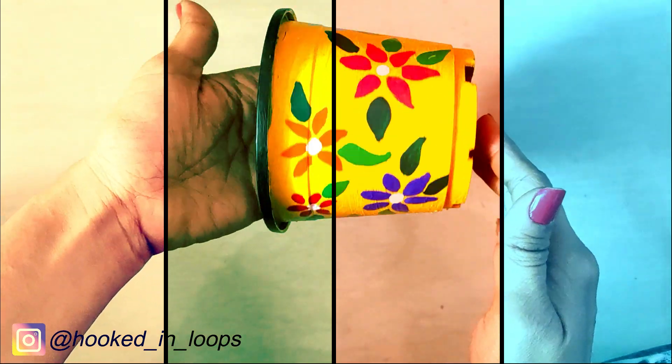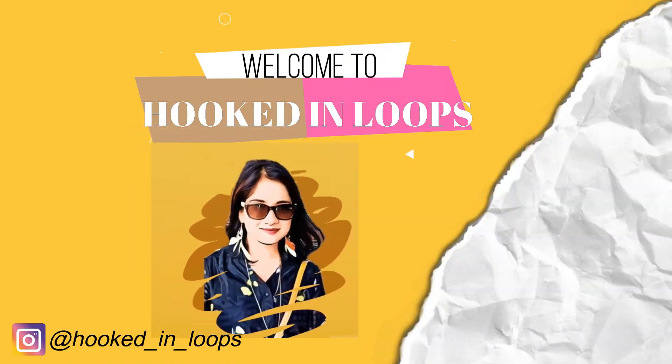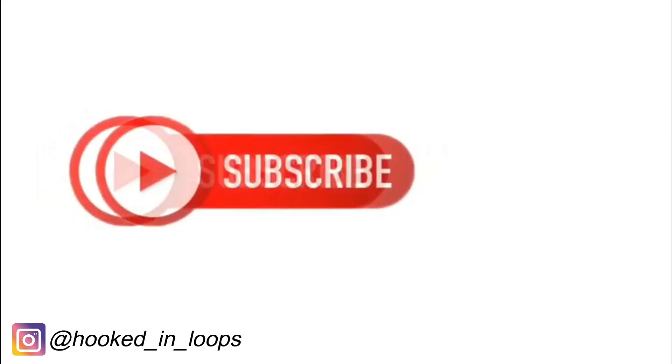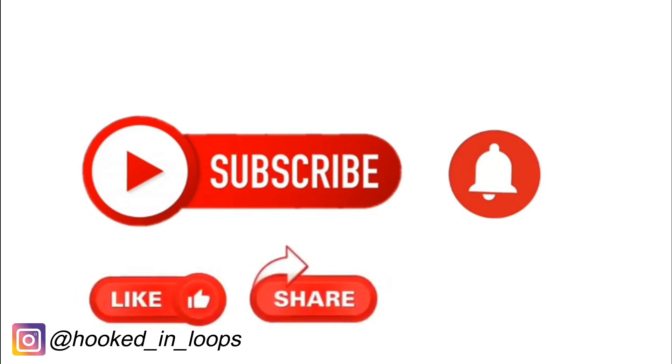In this video I have shown how I upcycled my old plastic pot and redecorated it. Hi, I'm Shaumarie from hookdayloops.com. I make various kinds of crafts tutorials in my channel, so please subscribe to my channel, hit the bell icon, and don't forget to like, share, and comment. Let's begin.